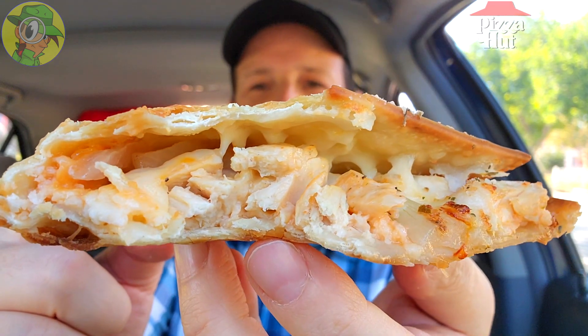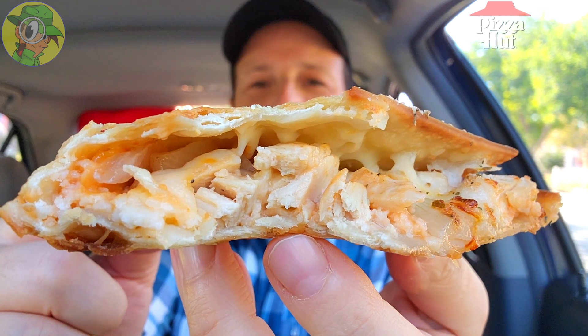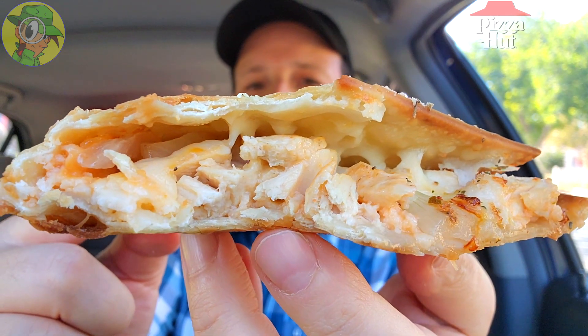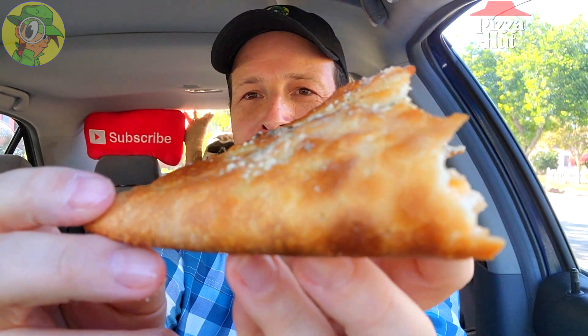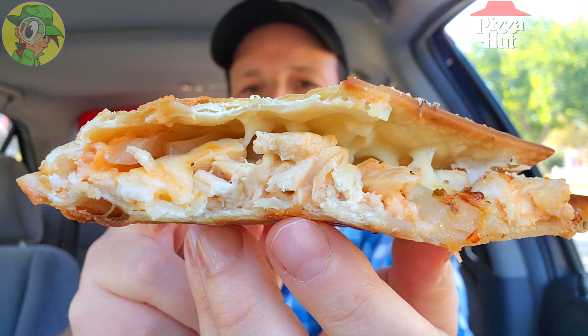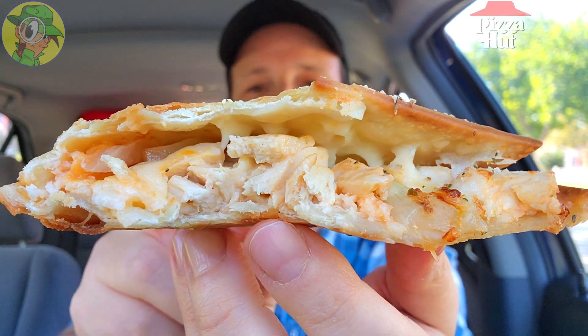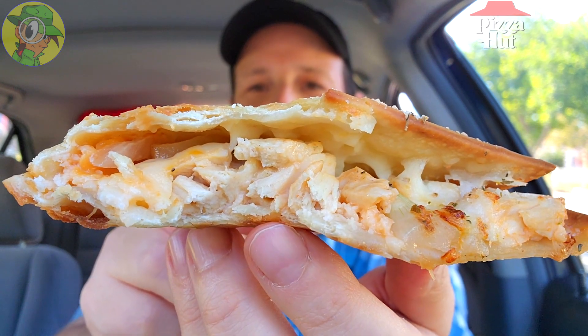Let me turn it sideways to cut down on the drippage. As you can see, a lot of chicken on the inside — you can see that buffalo sauce drizzled all throughout, plenty of cheese, plenty of onions, and it's accented very beautifully with this crust on the outside with that parmesan goodness. Very satisfying for $6.99 — this looks like money well spent, especially if you like these flavors.